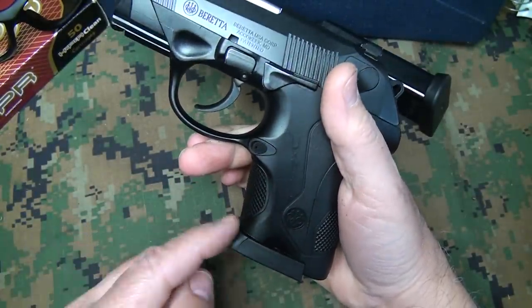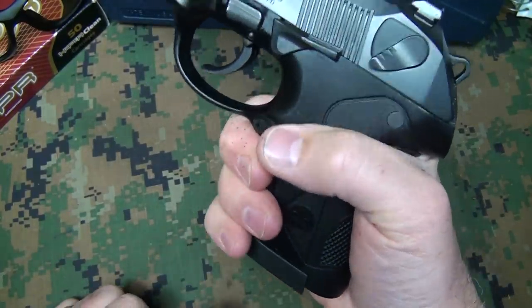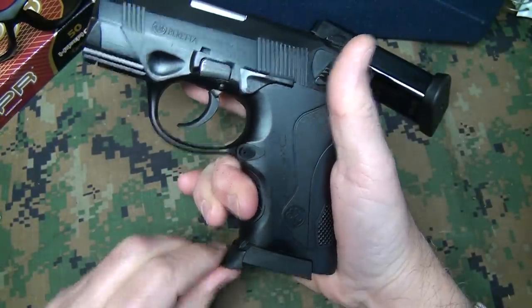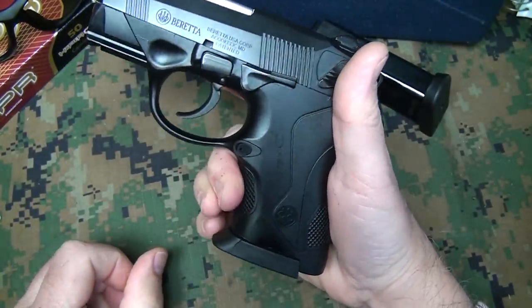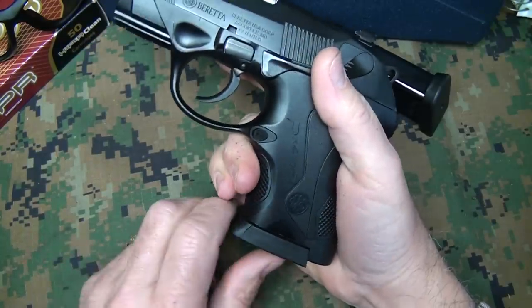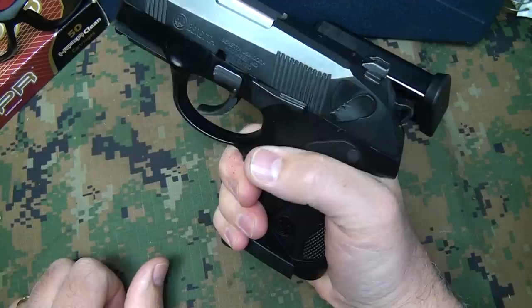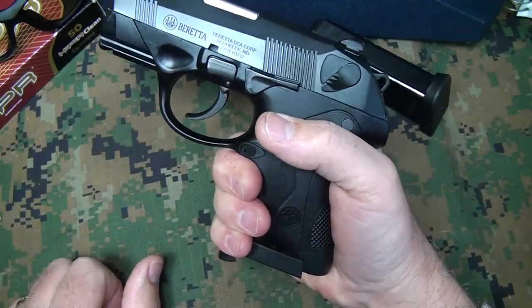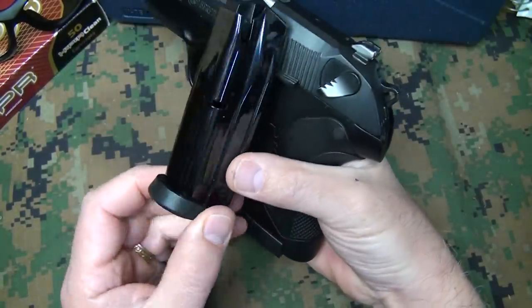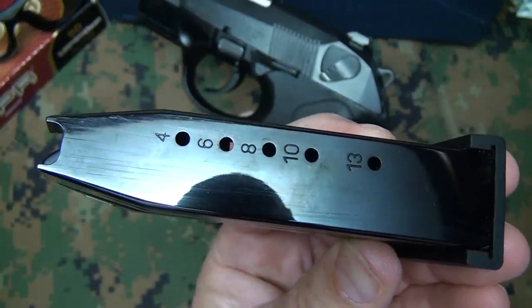What I really like about this particular magazine is that it pops down and gives you a little more purchase on the gun itself. So when you're carrying it concealed, pop the magazine latch up and you've got a small compact package. If you really want to get some shooting done, drop the magazine lip and then it really gets your hand in a good position. It does come with two magazines, and the other magazine has just the standard base plate. But again, 13+1 in this magazine — that's pretty impressive.